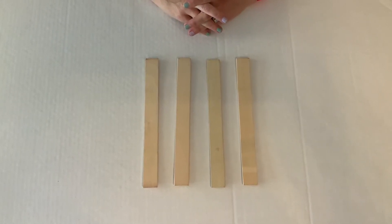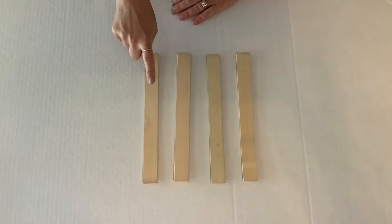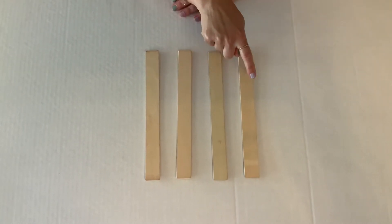All right, guys, we're going to build the letter W. You need four big lines. Count with me: one, two, three, four.